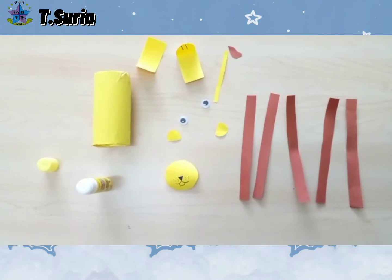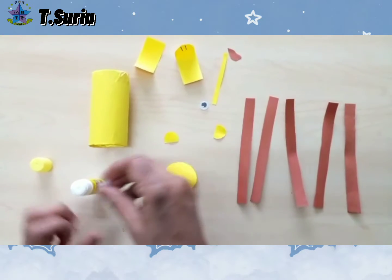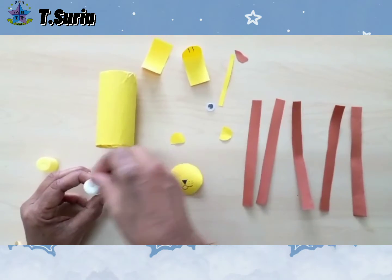Okay children, let's do our handcraft today. This is the face of one animal.